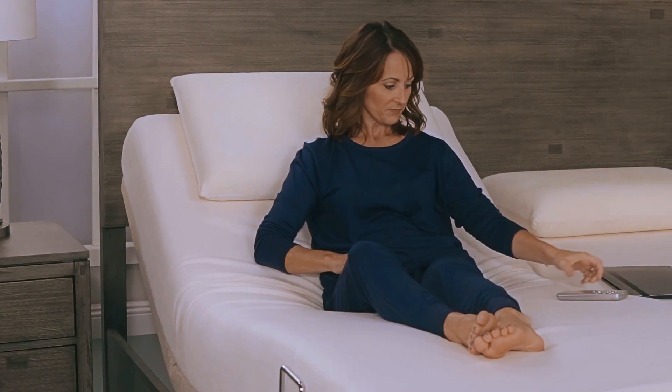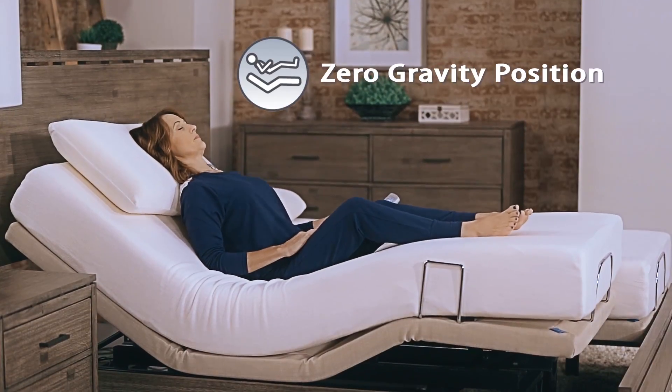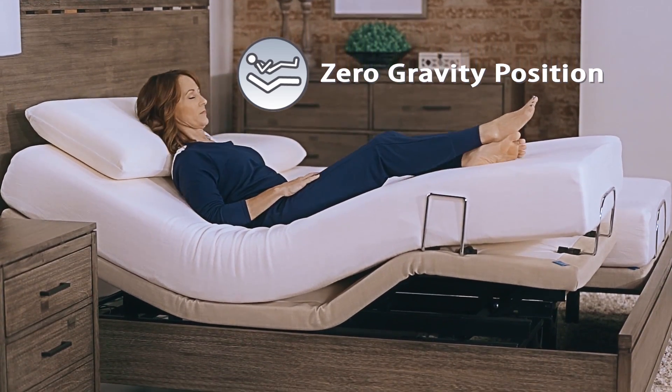The zero-gravity position allows you to press one button and the bed automatically elevates your feet slightly above your head, for a feeling of floating suspension and cradling comfort.